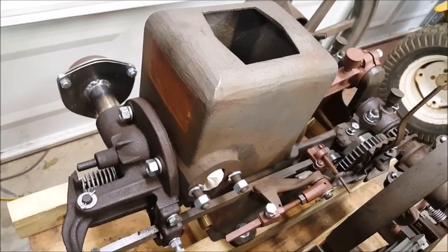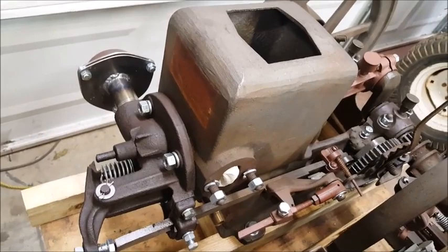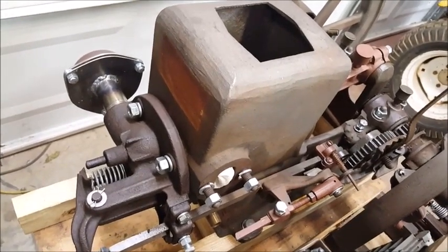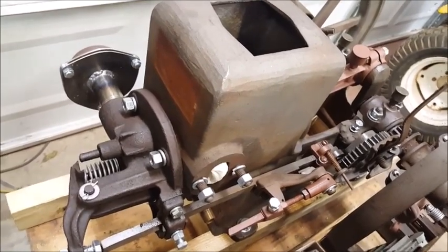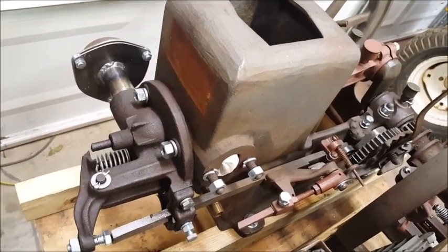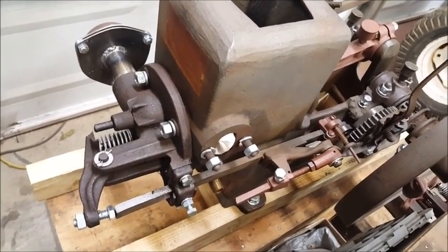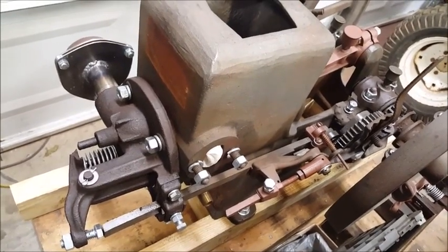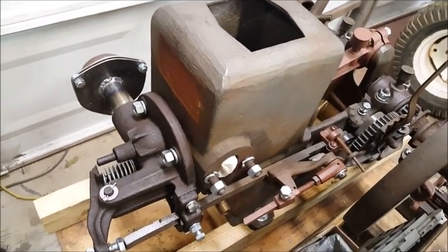I've ended up with two or three complete engines just missing a few parts each, and they're not exactly the same. The governor mechanism latch-out lever system is made differently on these two engines, so I couldn't swap parts from one to the other. So I've ended up with two engines that are too good to part out.